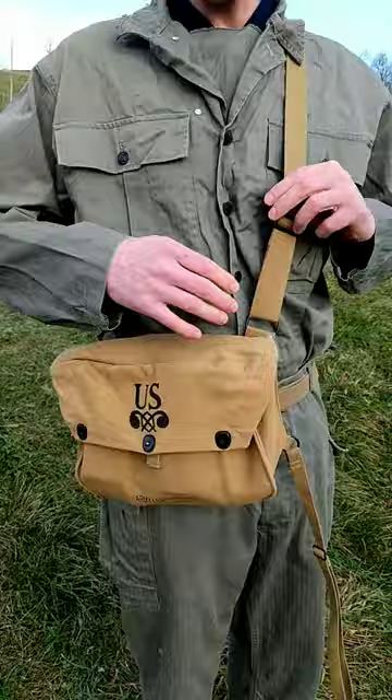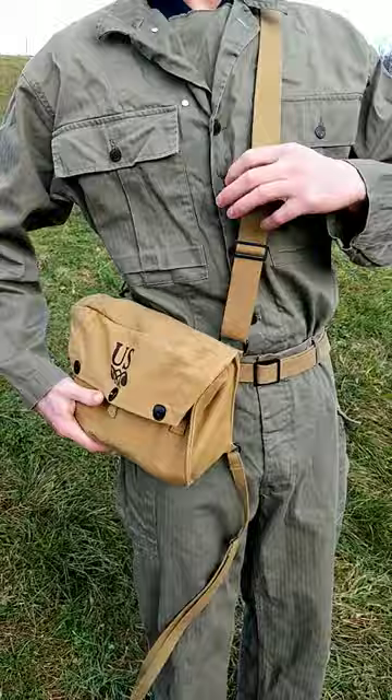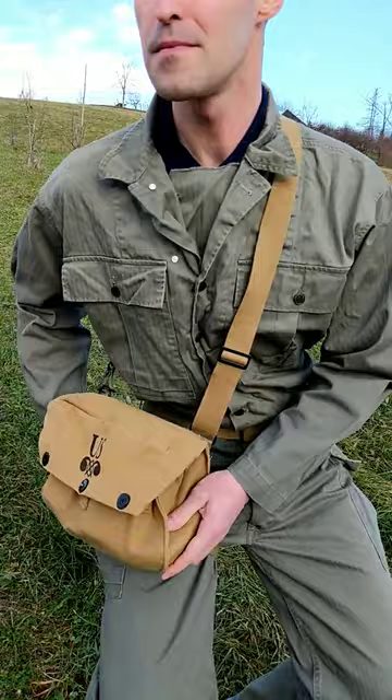It has an adjustable carry strap, and this backup strap you can use to attach to your body if you use it as a butt pack, or if you carry it lower down on your leg, you can attach it to your leg so it doesn't bounce around.